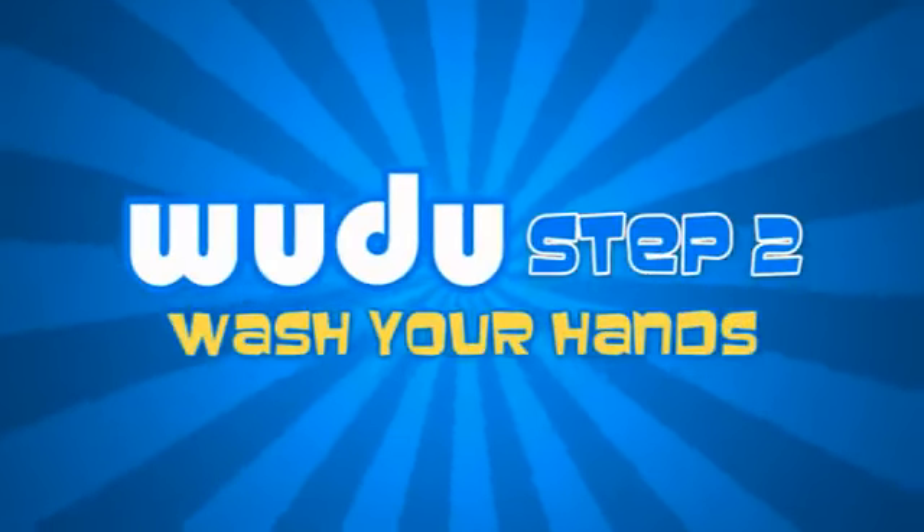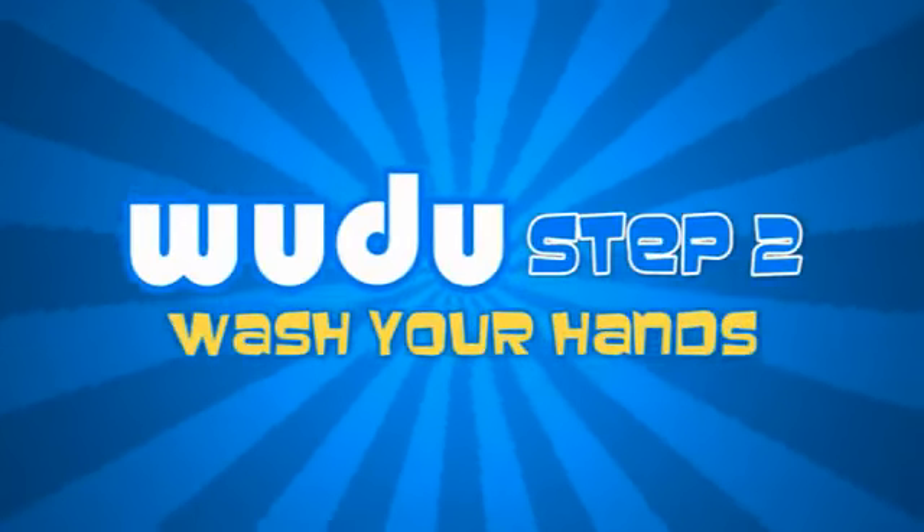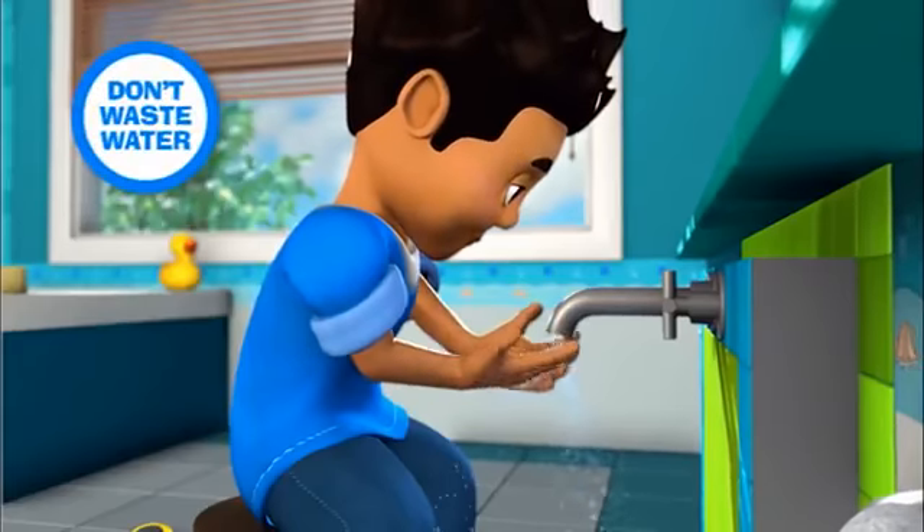Step 2. Completely wash your hands including your wrist and between the fingers. Do this three times.